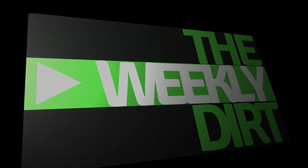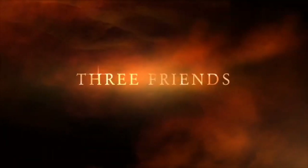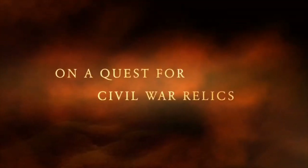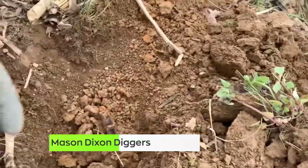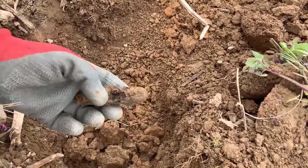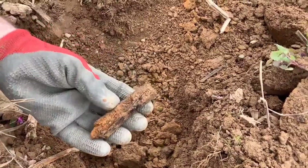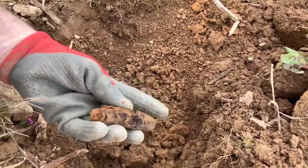Let's go check in with Mason Dixon Diggers and see what they were pulling out of the ground. Look at this — it's an old pocket knife, wooden handled or bone handled, but it looks like a wooden-handled pocket knife. He is so happy about this — a ground ball in the hole.